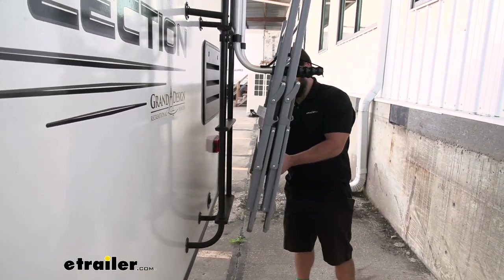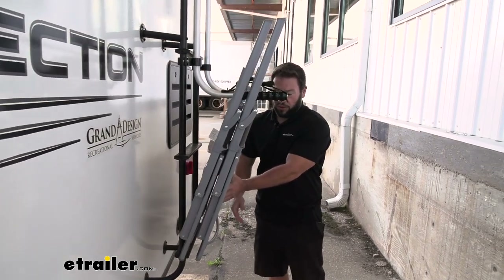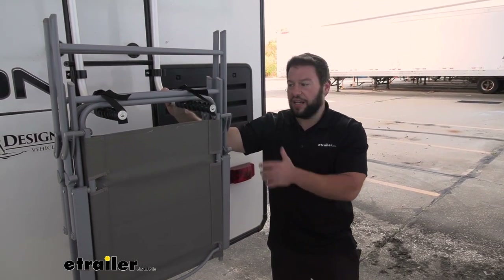But if you want to be extra careful, maybe get another strap and you can strap it to the ladder — that way there's no movement whatsoever. These arms do have a weight capacity of 50 pounds, so just make sure you don't exceed that and break the arms.